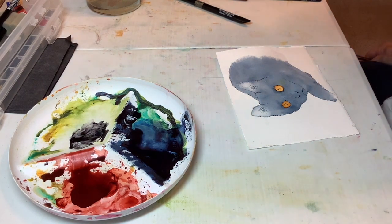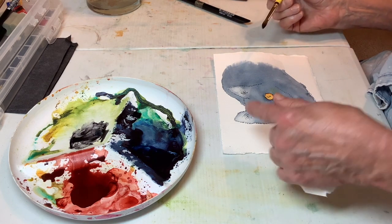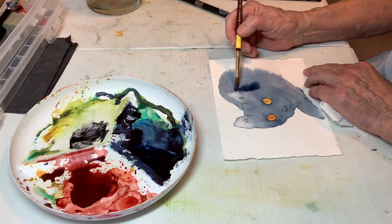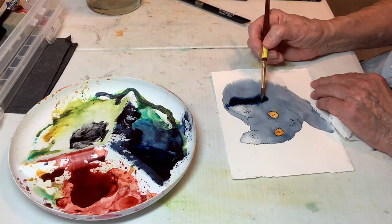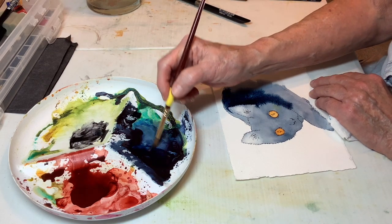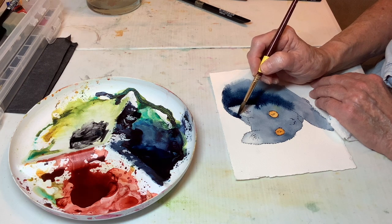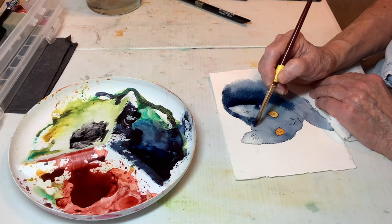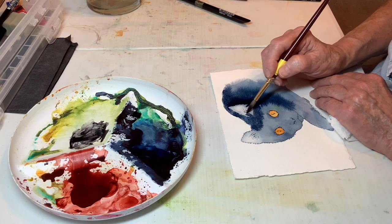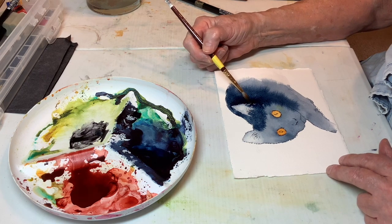I didn't get the cat quite dark enough, but I'm going to show you me messing with my mistake. I was just a little too thin with it. I have pre-wet the cat again except I left the ears dry, and I'm going to put in a lot stronger color. It looks strong going down, and you're apt to not get it strong enough - in part because it looks so much darker going down. We're going to have blue highlights on the cat, but we don't want real light white-blue highlights. I'll just take a damp brush and break the edge on that.